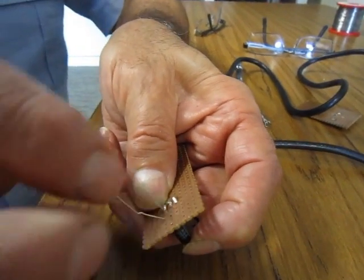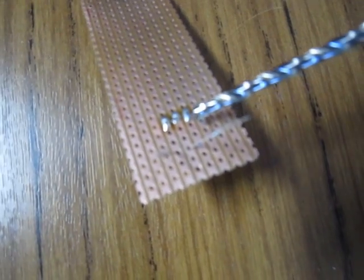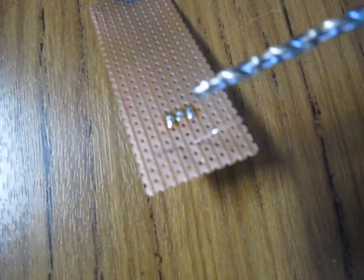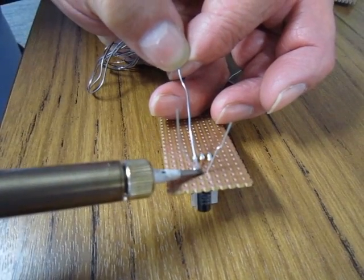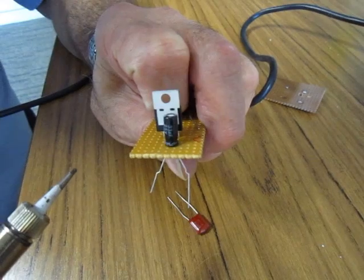Put the capacitor through and then bend the legs so that it does not fall out. We now solder both legs of the capacitor onto the Vero board, and then cut off the excess from the capacitor's leads.